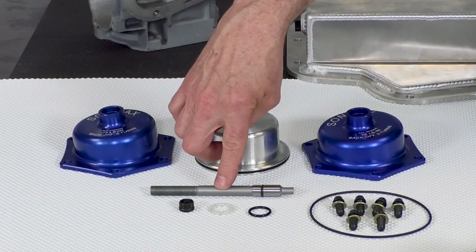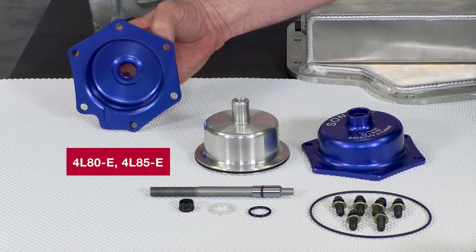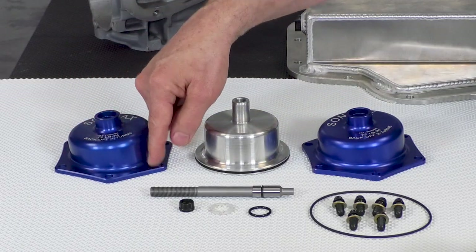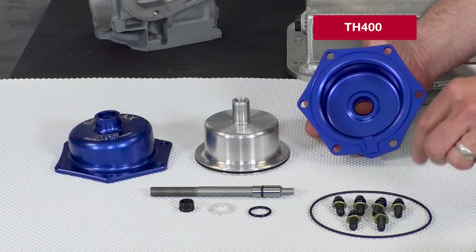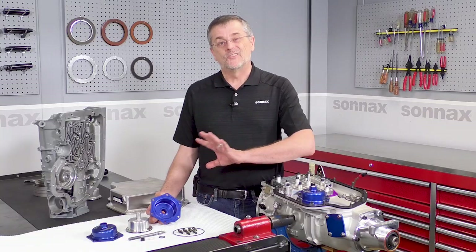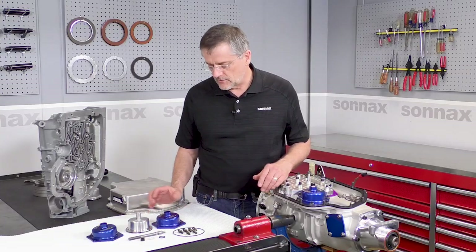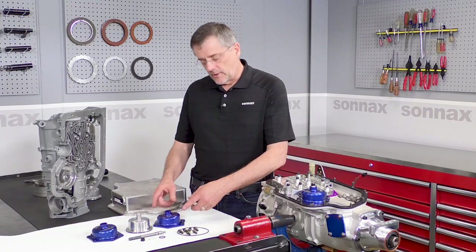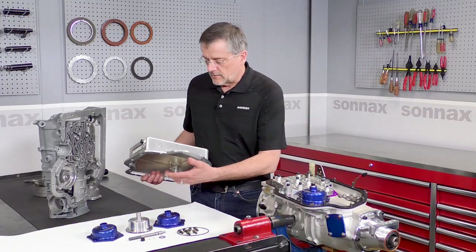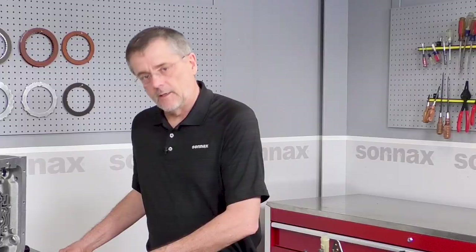Both kits also share a hardened ground pin — a very durable piece. The differences: the 4L80E has a different bolt pattern and uses a conventional gasket to seal to the case. The 400 version has a little extra room and we're able to use an o-ring in the cover instead of a conventional gasket, which seals positively right to the case and makes it very easy to service. The 400 version also includes bolt hardware and is a low-profile design intended to clear a stepped pan, so you won't have to modify anything.